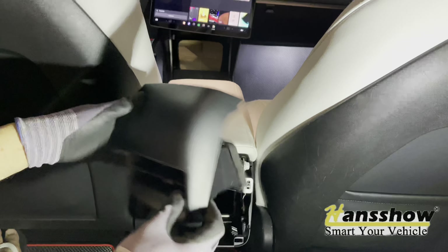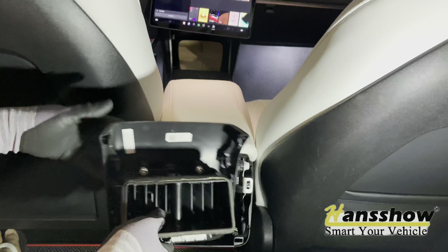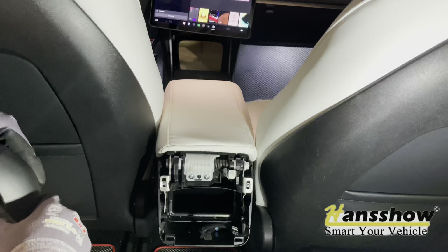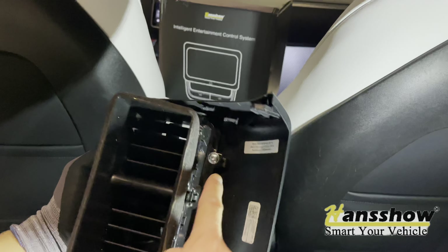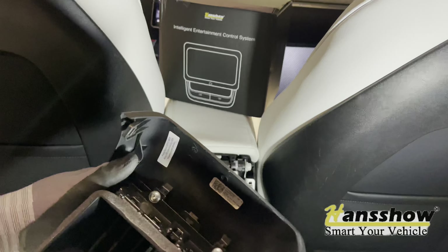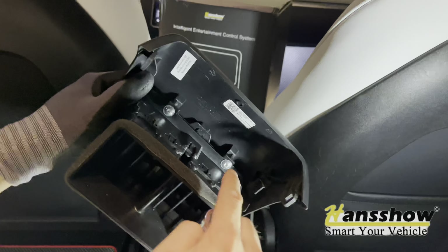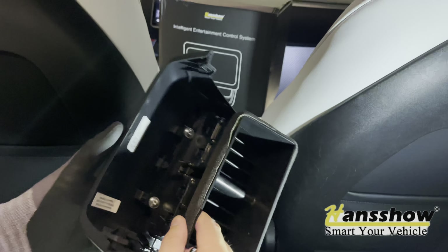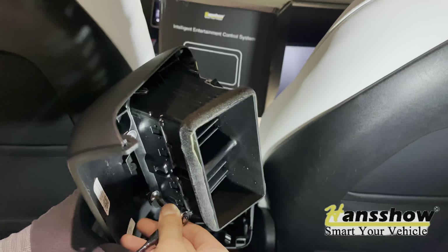When replacing this, you do have to swap this over to the new Hancho rear entertainment system. Next, remove two additional T20 torque screws — there's one and two — you can use the same T20 screwdriver to remove them.